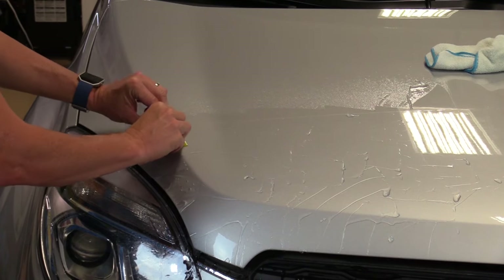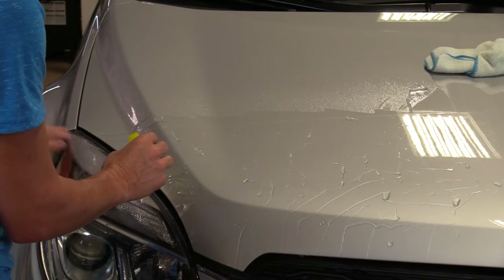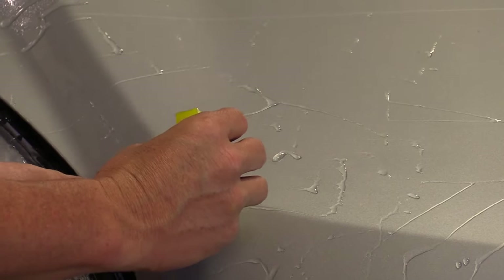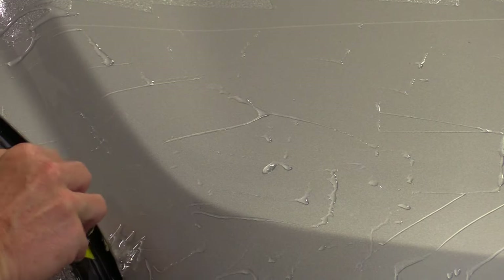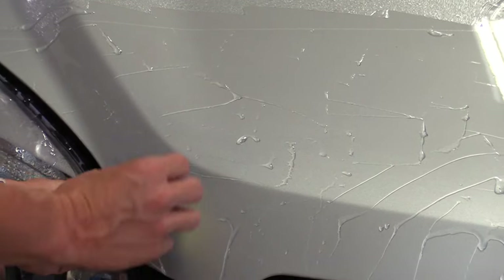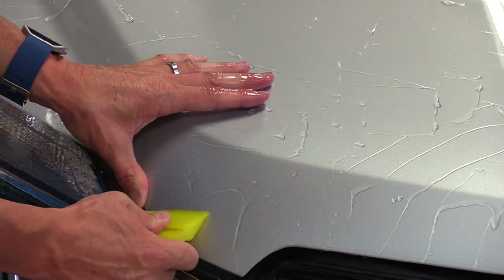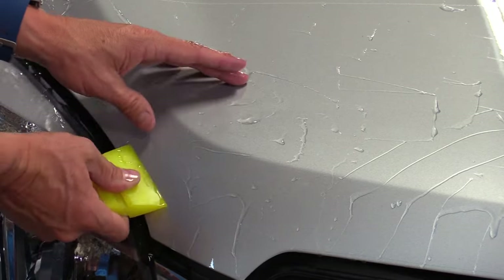When you're going over a ridge in the midway of the hood, just go slow and wiggle the squeegee back and forth to make sure you're pushing all the moisture out from behind the material. If you happen to roll it over a little, just pull it back up and lay it back down. If you get a little extra material, just stretch it slightly with one hand and lay it with the other — as that adhesive starts getting tacky, eventually it will lay down and won't pop back up.